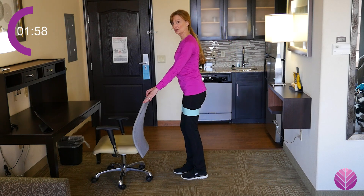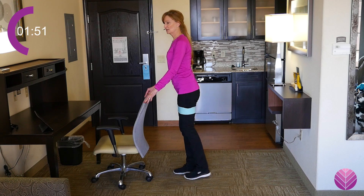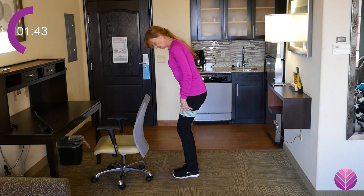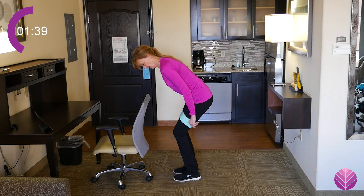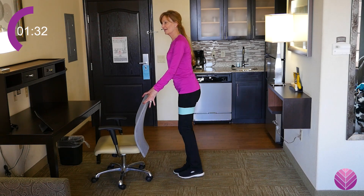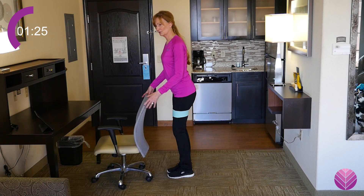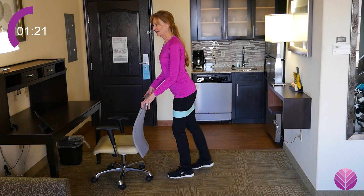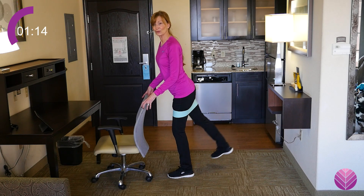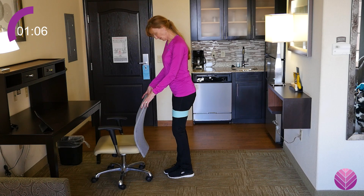Now we're going to do butt squeezes — one leg straight back, squeezing. Lift as high as you can without moving the upper half, squeezing. I like to keep my knee bent on the opposite leg so it doesn't hyperextend. Each side is different — I'm learning more about glute activation and how sometimes we get lazy butts that won't activate. Everything else will try to compensate for the weaker muscles, and that's when we get hurt — the side of the glutes, the hip flexors, or the low back.